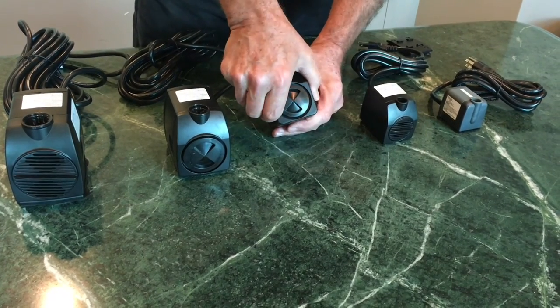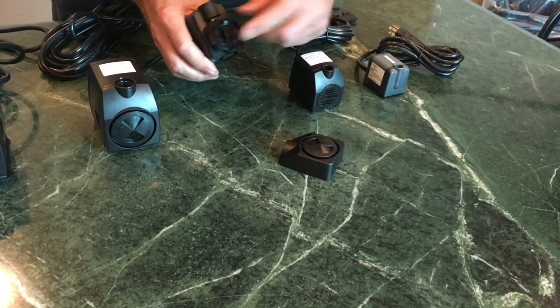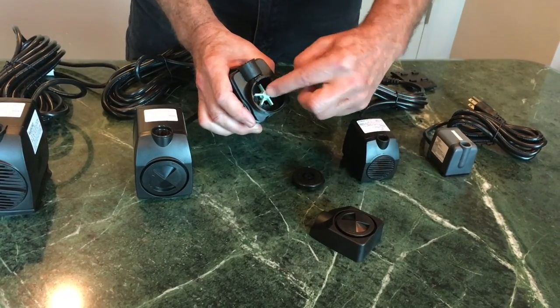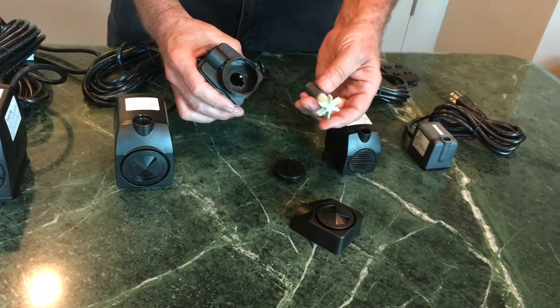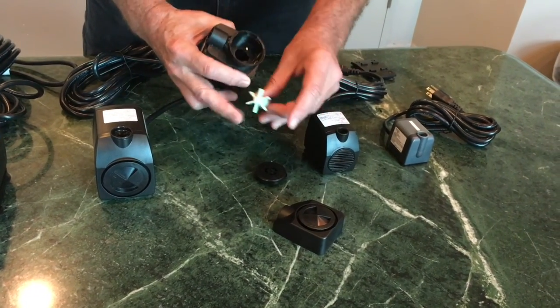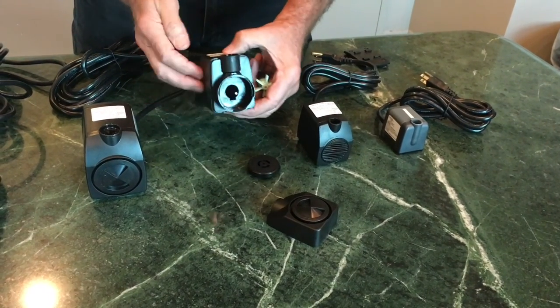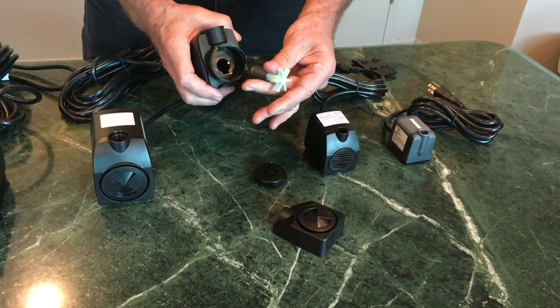Start by removing the intake cover. There's an impeller in here which has two gaskets — one gasket is on the stainless steel shaft. You can then pull out the impeller, which is a cylindrical magnet with a bladed impeller. It's going to spin one way or the other as soon as the pump is plugged in, creating an electrical field that causes the impeller to spin.